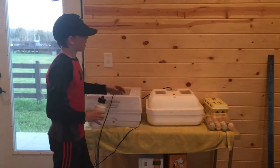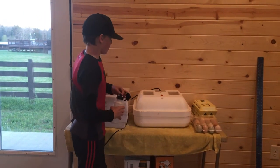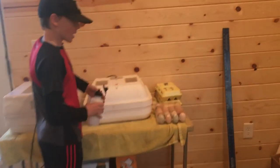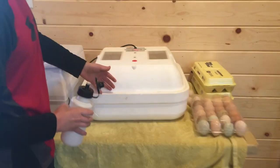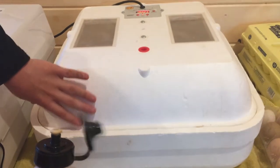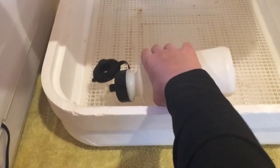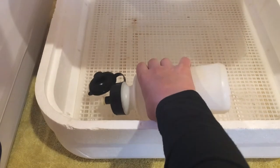Now with this incubator, it doesn't have any filling holes, so you have to open up the lid. Inside, the four filling holes are labeled — number one, number two, number three, and number four. So you squirt some water into number one, and as with the other one, it's almost full.